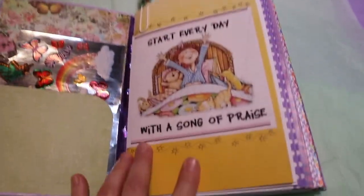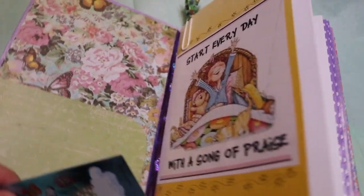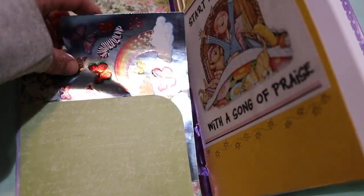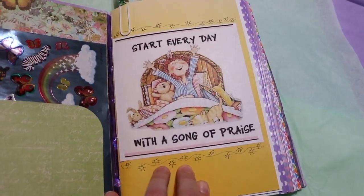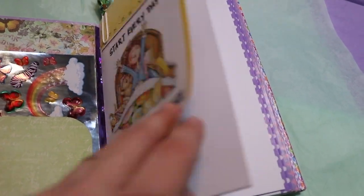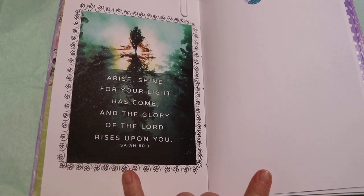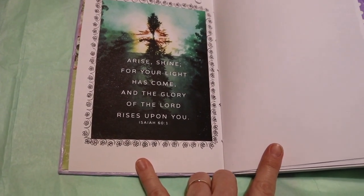On the front I've given her some little stickers to use if she wants. And the front says, "Start every day with a song of praise. Arise, shine, for your light has come and the glory of the Lord rises upon you." And that's found in Isaiah 60, verse 1.